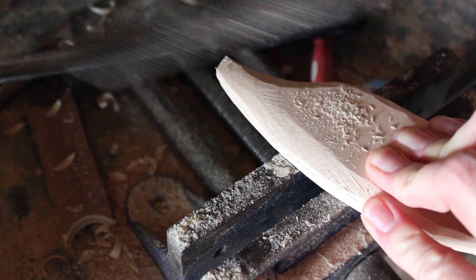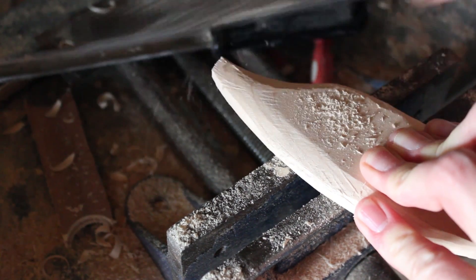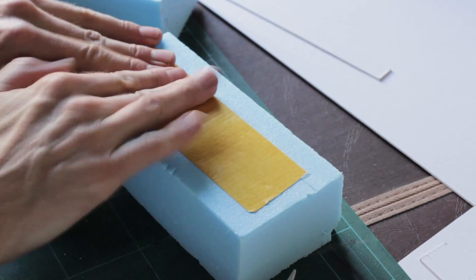Especially when it comes to form exploration — shaping something by hand first, feeling it and making adjustments as it develops, is far better than making shapes in a computer. Designers need to be hands-on. Blue foam is one of the traditional materials for early form exploration.